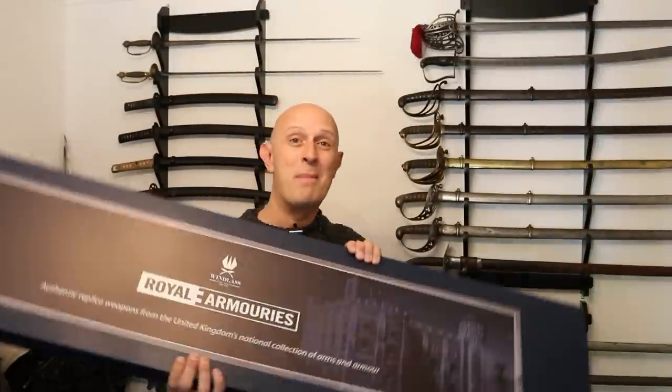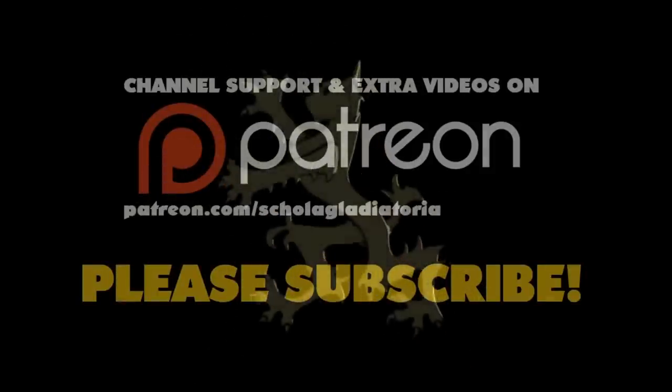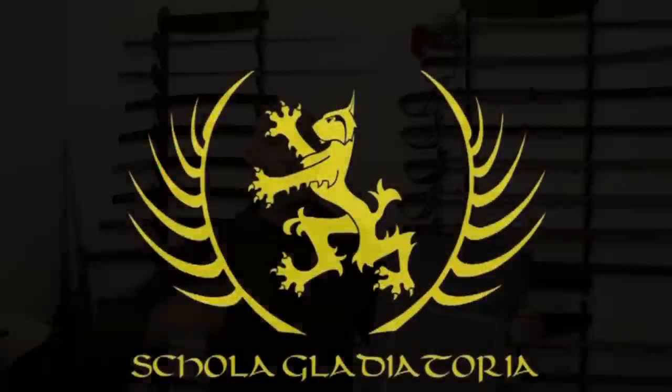Let's have a look at the biggest member of the new Royal Armouries Windlass Eastern Swordline. Hi folks, Matt Easton here, Scholar Gladiator, and I've had to move back away from the camera for this one because this is a whopper.